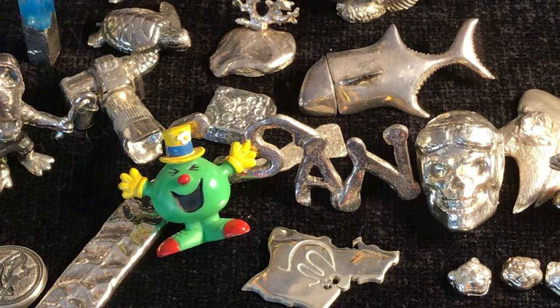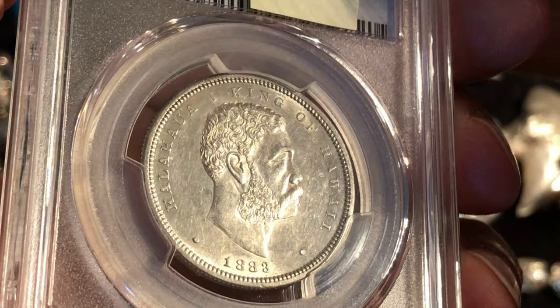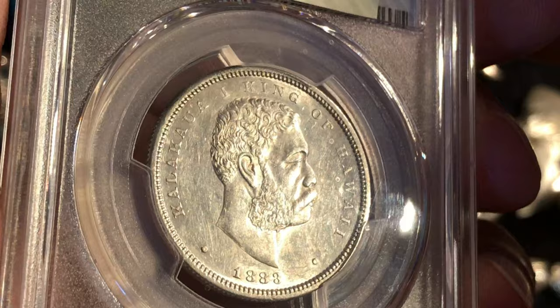Welcome back to Coinsense and Nonsense. Today it's the Hawaiian Half Dollar designed by Charles Barber.